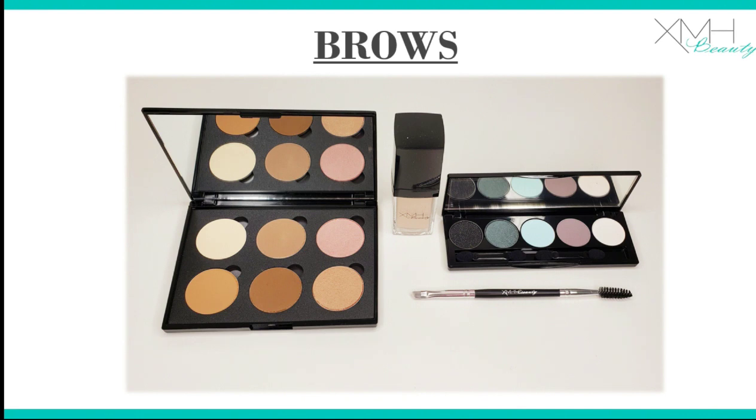Just a tip — my mom is a silver fox. She uses the gray color from the contour palette to fill her brows instead of grayish. So that's a little hack for those of us who have gray hair or even blonde with a gray tonality to it.